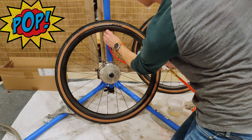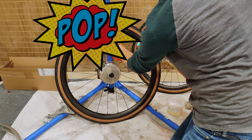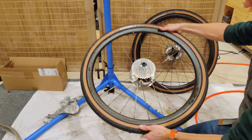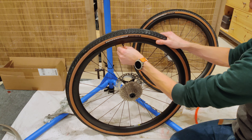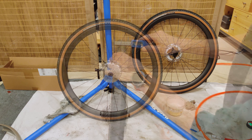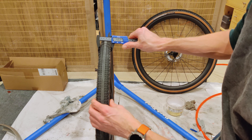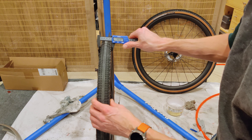That went on super easy. Let's try this one with the core in — just maybe it was a fluke with that tire. Oh yeah, this one's going to go right on. All right, take it up to 50. That was super easy.